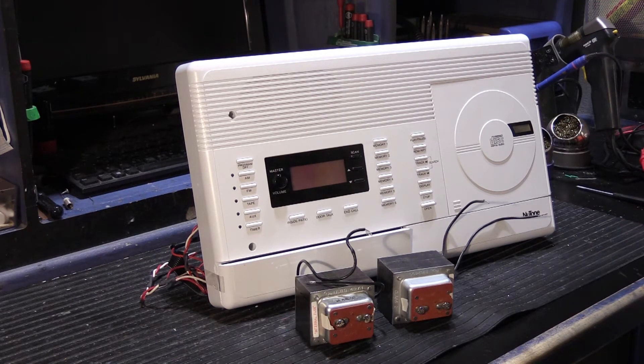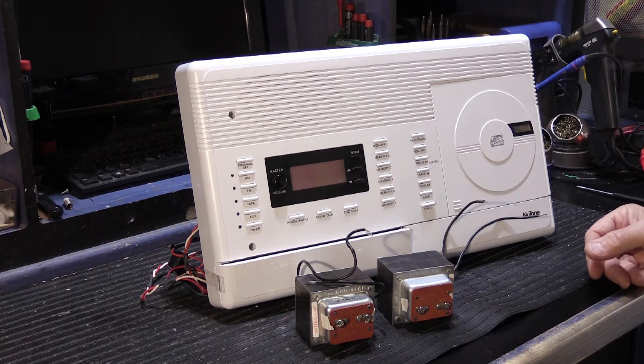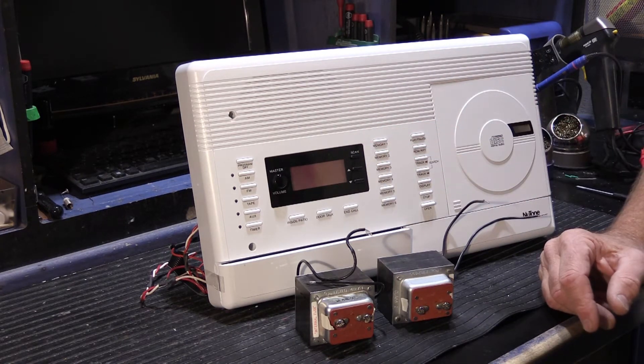During that week, they had a neighborhood power outage and the power was out for three or four hours. When the power came back on, the 4406 didn't come back on. It was dead.